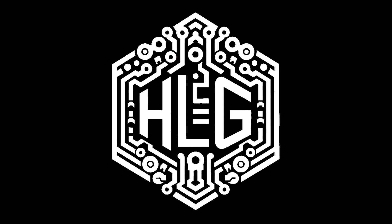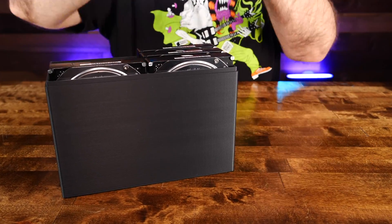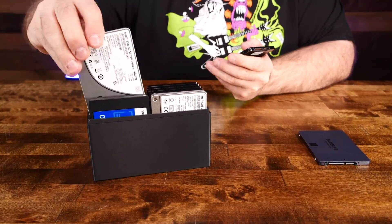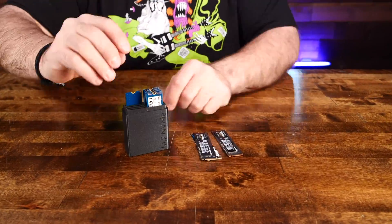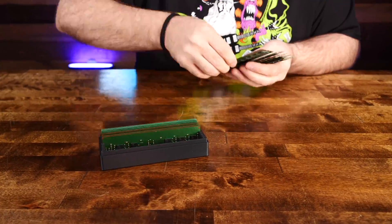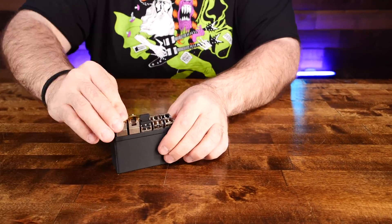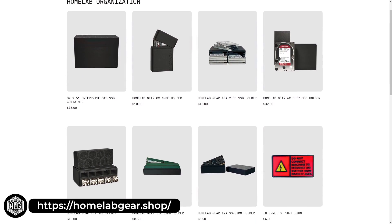This video is brought to you by Homelab Gear. My Homelab was a mess, so I designed and created a variety of different products to help me manage and protect all of my sensitive gear, and they're available to you too. Tackle the storage of your countless 3.5-inch mechanical drives, organize all of your random 2.5-inch consumer and expensive enterprise SSDs, protect all of your delicate NVMe SSDs, store all of your DDR DIMMs and those easy-to-misplace SO-DIMMs, and collect and protect all of your expensive SFP transceivers. Head over to homelabgear.shop or check the link in the description to get your Homelab organized.